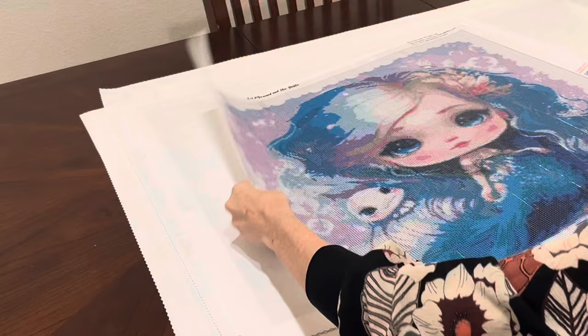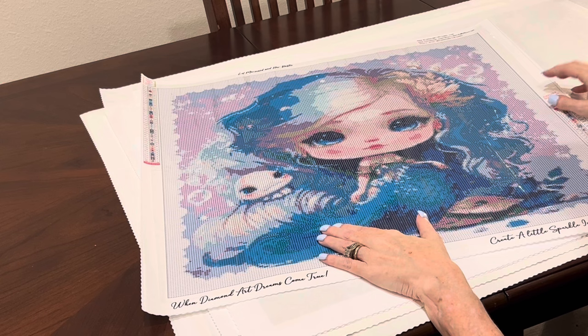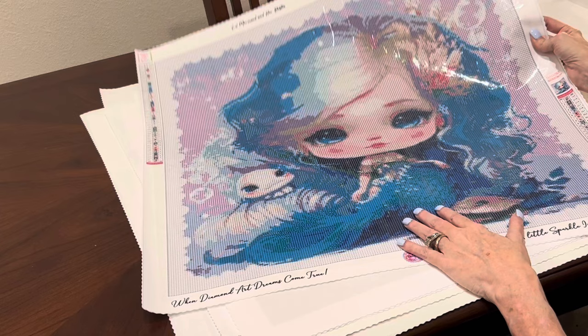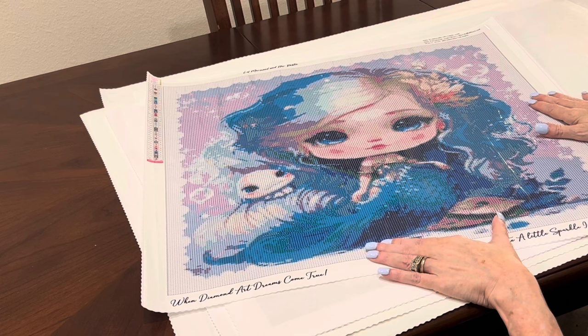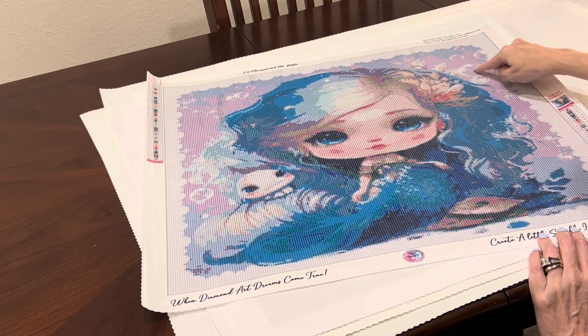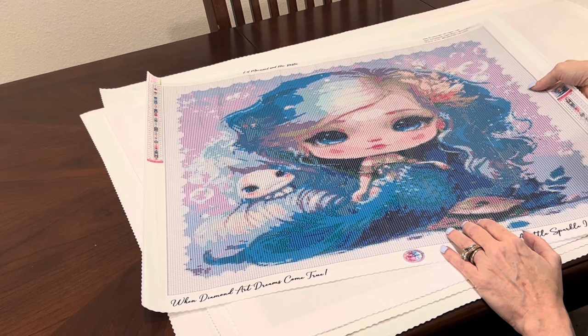Here's another Sherry Baldy — and there's going to be a lot of confetti in this one. This one's called 'Little Mermaid and Her Bestie.' You can kind of see her tail down at the bottom, but just look at her face — she's just precious. This one is a 60 by 60, so it's a perfectly square diamond painting. She's got her little fish friend beside her and some bubbles in the background. She is absolutely adorable. 'Little Mermaid and Her Bestie' from Diamond Art Dreams and Sherry Baldy.